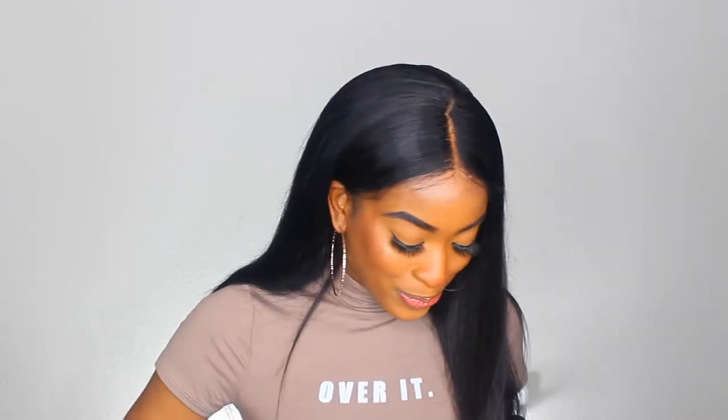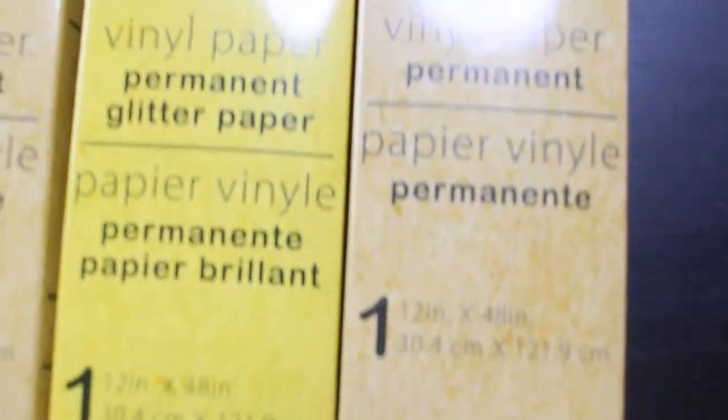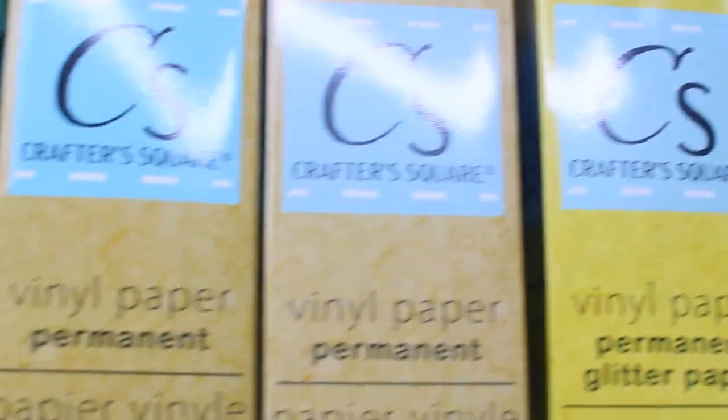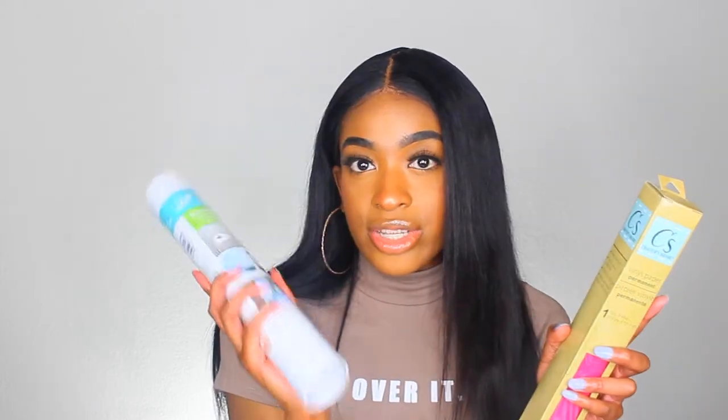Let's talk about Crafter's Square Dollar Tree Vinyl. I went to probably two or three different Dollar Trees to rack up on the vinyl. Each one had different options, so I'm glad I went to different ones. They are a dollar each and I got all the permanent ones. It's the same size as the Cricut vinyl roll — 12 inches by 48 inches — but it's just a dollar, versus the Cricut roll which starts at $7.99. You can't beat a dollar.